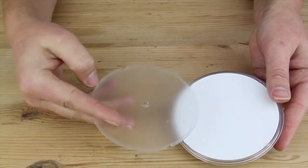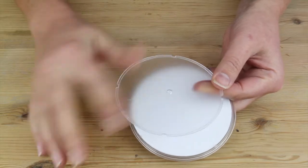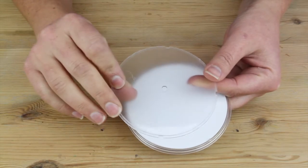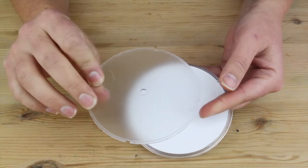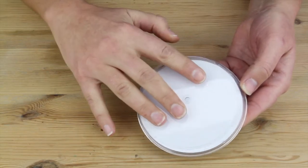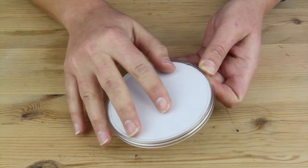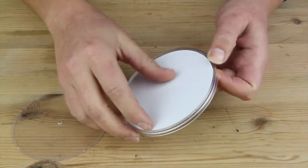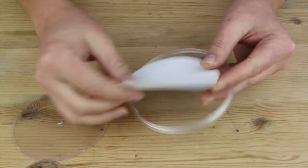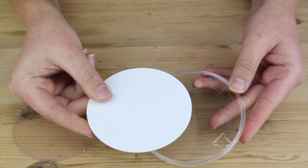Then simply turn your coaster upside down and that plastic base plate will come off. We have a frosted side and then a clear side. So when we put it back together, you just want to make sure that the frosted side is face down. Once you've opened your coaster, all you need to do is take out the pieces of paper and decorate those, or use them as a template.